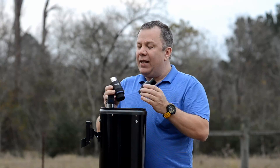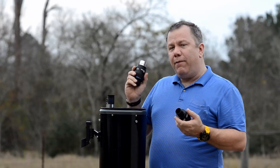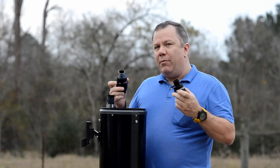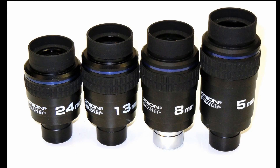So if you do decide that you want to upgrade, give the Stratuses a look. You can often find these at a local star party where you can grab them, put them in your telescope, and see what you think. If you do like them and you decide to get them, come back and use the link down below — it helps me out. If you have any questions, drop me a line or post a comment. Thanks for watching.